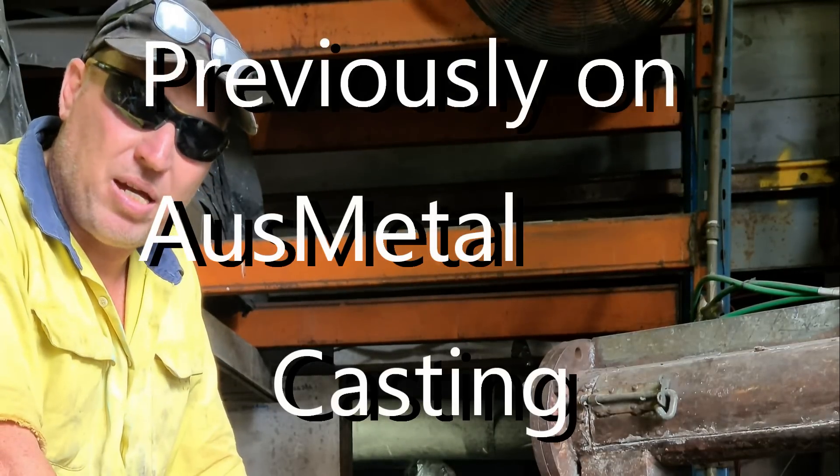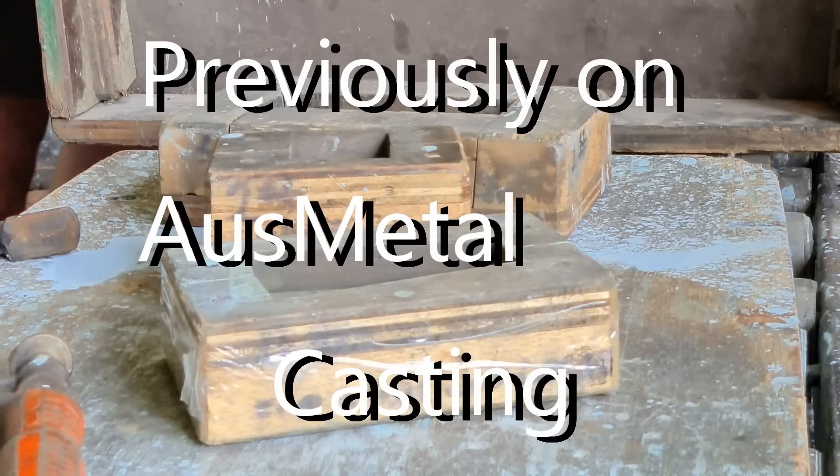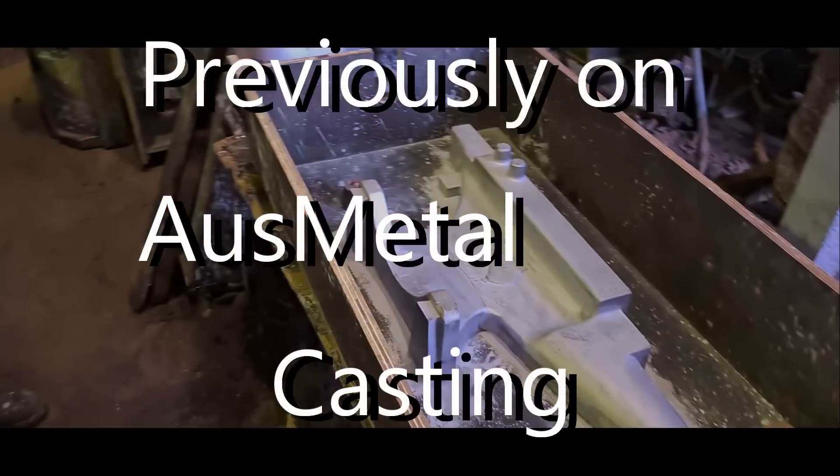We're going to make some ambles today — the hunchback. She's growing seven kilos. And then we're going to make the paws. The paws are the ones that are good.